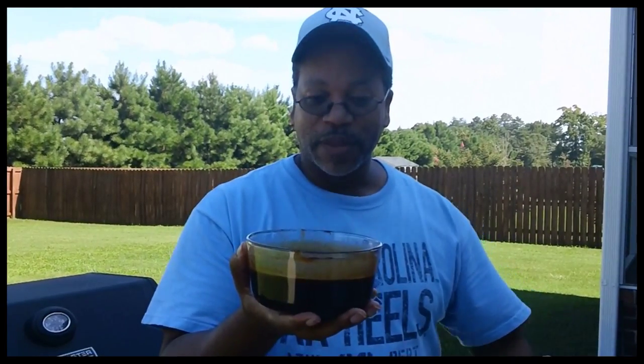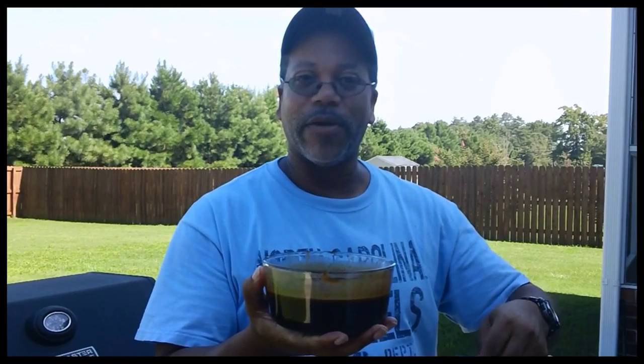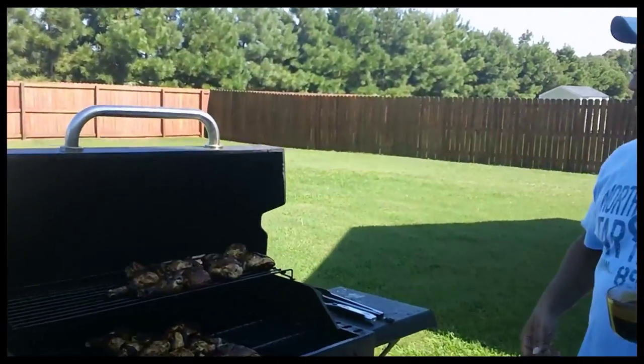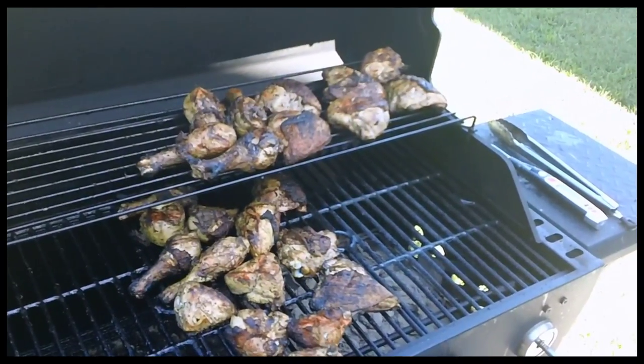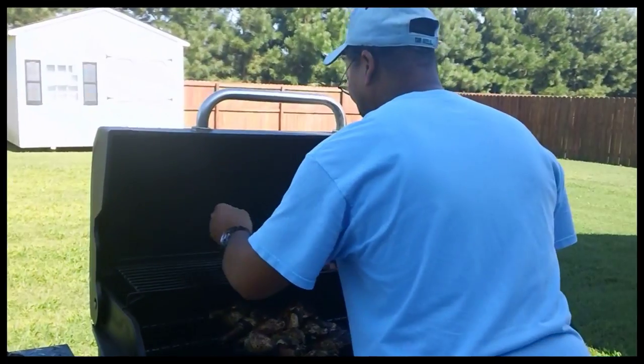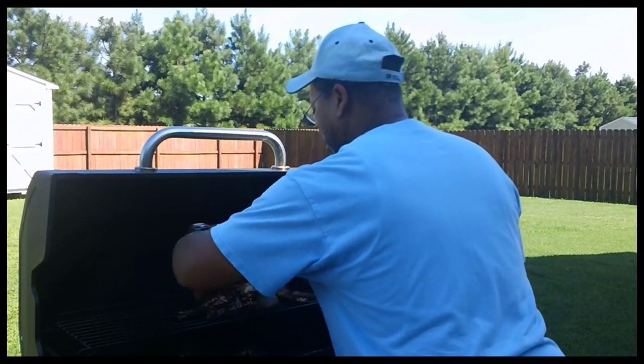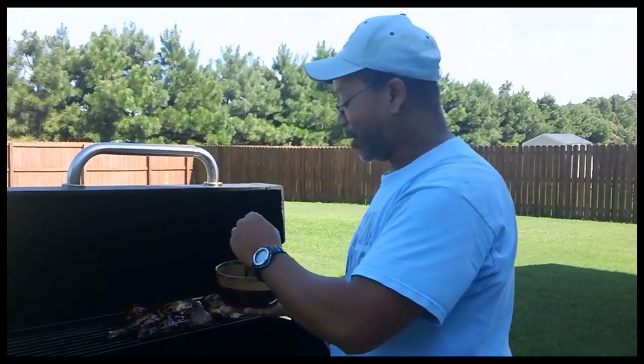I've already checked my meat for temperature and we're at temperature — it's done. Now I'm going to sauce it. I didn't have Sweet Baby Ray's so I used Bullseye and added some sriracha, some Worcestershire sauce, and some of the same Pinot Grigio I marinated the chicken in. Whisked it all up — it's got heat and sweetness. I'm going to sauce them on one side, let them sit for about 10 minutes, then turn them and sauce the other side. Then we'll head inside for a taste test.